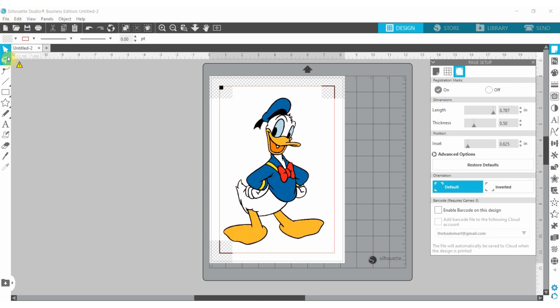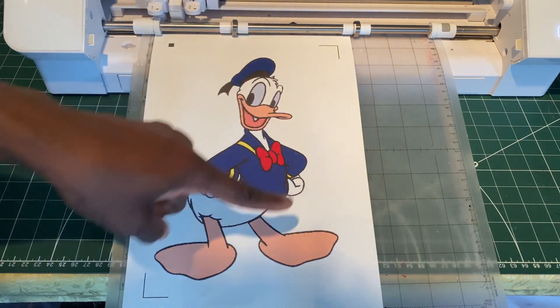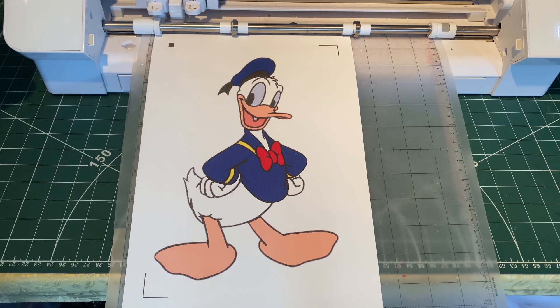This is the important stage: for a good print and cut you need the trace and the registration marks. Once those registration marks are good, the machine will be able to scan and cut it properly. So now let's print, and we'll meet at the cutting machine. Here we have our image printed with the registration marks. Now we want to send it to the Silhouette Cameo machine to cut it.